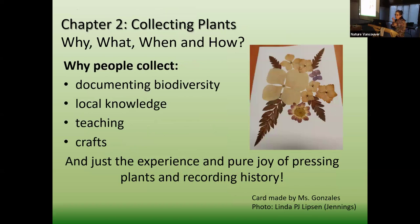In Chapter 2, I talk about why, what, when, and how. Why are we collecting plants, when, what are we going to do, and how? People collect for different reasons — documenting biodiversity is a big one. But also local knowledge — all of you are local knowledge; you are the keepers of Vancouver's natural history. If you pick a plant, you can tell me a story, and almost always there's a story behind why someone grabbed that plant. We also collect for teaching — local plants, what you can use, eat, or not eat. And just for crafts. I want you to experience the pure joy of pressing a plant and recording history.